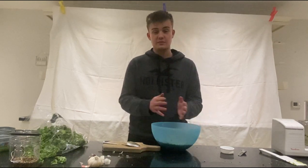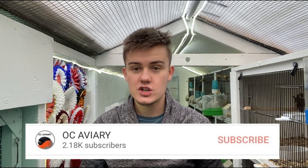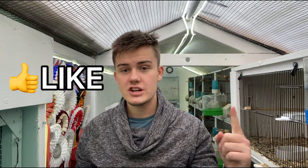Thank you very much for watching. Make sure you subscribe so you don't miss any future videos — loads of tips and videos on British birds and canaries. Hit that like button, turn on notifications so you get an update every time I upload, and share this video with someone who wants to make some conditioning egg food. Thank you for watching and I'll see you in the next episode.